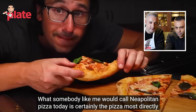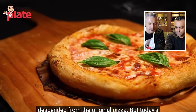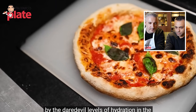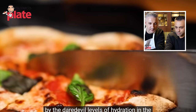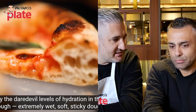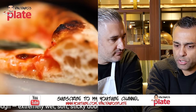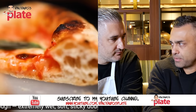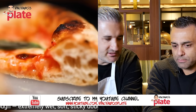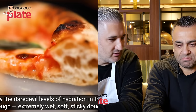Adam explains that what people call Neapolitan pizza today is the pizza most directly descended from the original, defined by daredevil levels of hydration in the dough. Johnny is immediately skeptical: 'Does it look like a Neapolitan pizza to you?' — 'No. Why do people call it Neapolitan pizza then?' Johnny thinks people get mistaken and believe that if you have a crust, it's Neapolitan. '75% hydration doesn't mean anything to you?' 'It's not a Neapolitan pizza at 75%.'